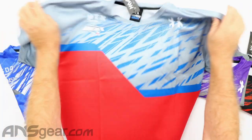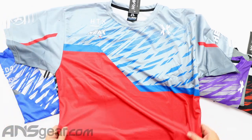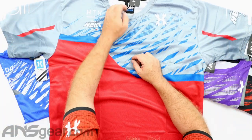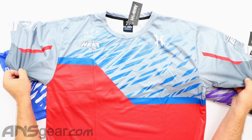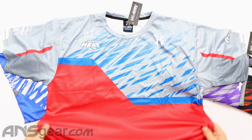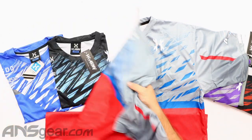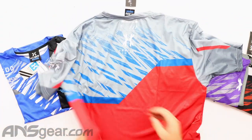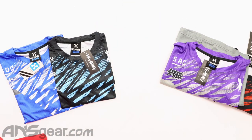Let's go Houston Heat. There's a big shirt — it's a 2X, that's why it's taking up so much space on the table. Houston Heat on the shoulders, HK on this one, Dry Fit on the bottom. Back side — Dry Fit Houston Heat. Big one.